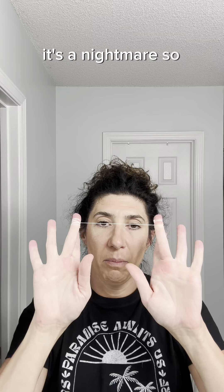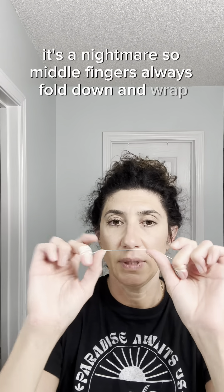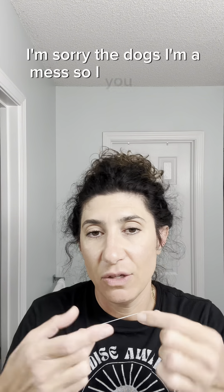So I'm going to pull out a length of string. When you floss, you always wrap around your middle fingers — more on one hand, less on the other. Clean floss, wind up the dirty. So you bend these fingers down and you always have your index fingers and thumbs to control the floss. I've seen people wrap around their index fingers and they're fumbling — it's a nightmare. So middle fingers always fold down and wrap.